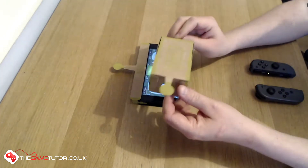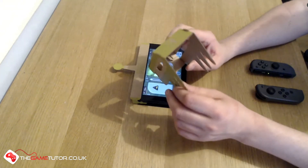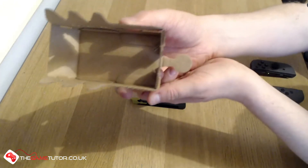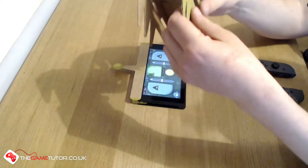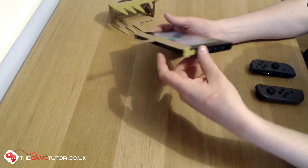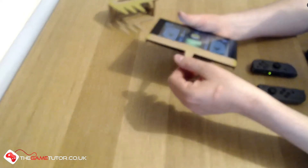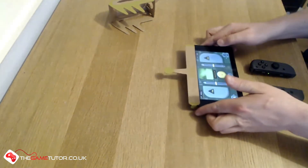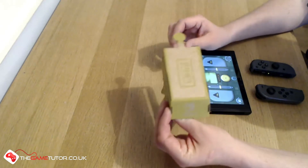This is the Labo cardboard - it's quite a thin cardboard. I was actually quite surprised when I first got it out of the box at just how thin it is. If you look clearly, you can see it's got a fairly tight corrugated weave but it is actually quite strong and quite durable. It's not going to withstand any earthquakes but I'm quite impressed at how thin it is.